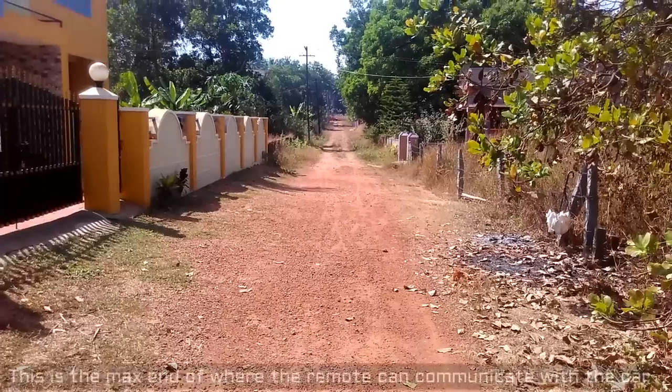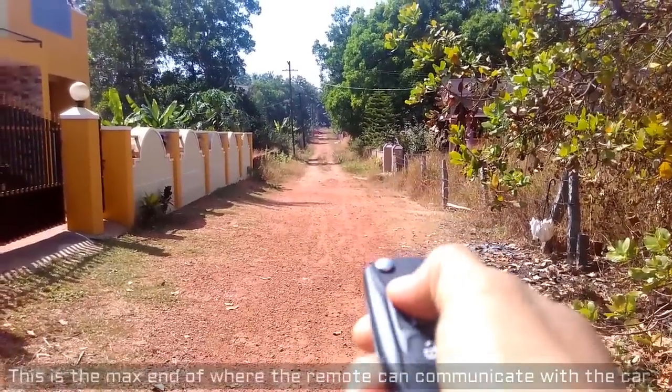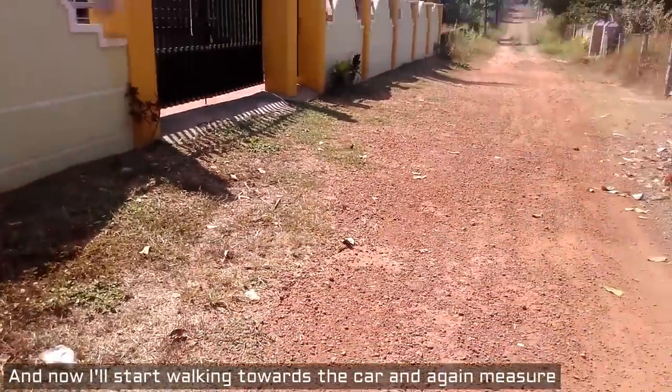Okay guys, I'm at the max distance from where I can operate the remote. From here I'll turn on the meter and walk towards the car.